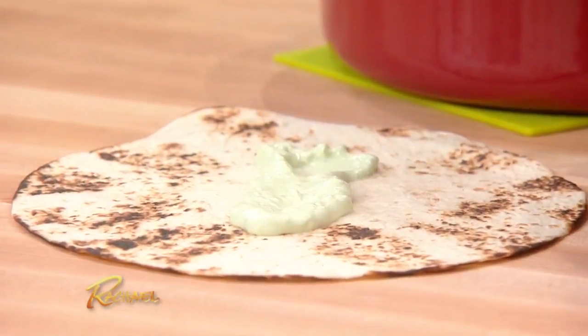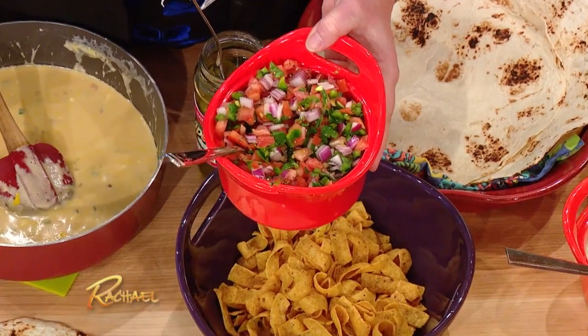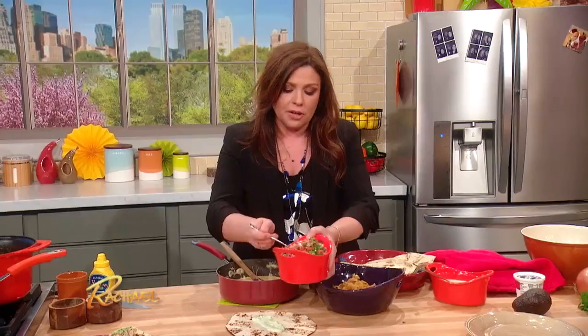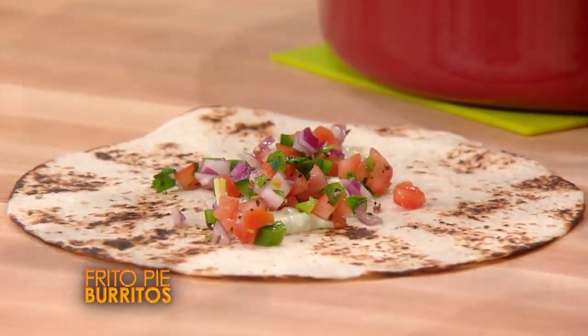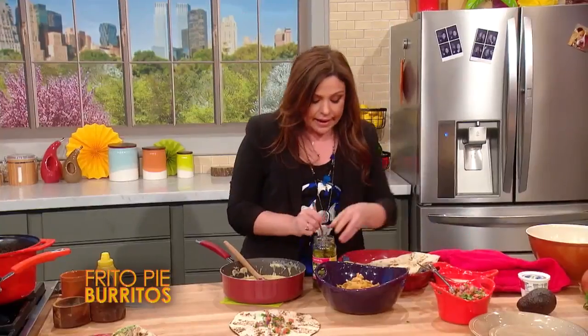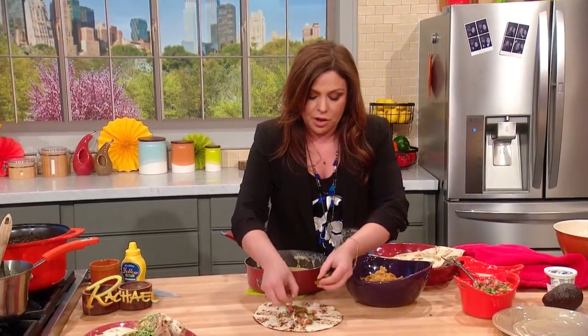Sour cream goes on the bottom, then homemade or store-bought salsa — this is pico de gallo. Nothing to it: tomatoes, red onion, green chilies, a little cilantro, and salt. That's it. Little bit of pico goes down. I like things a little extra spicy, a little extra tangy, so I'm gonna add a couple of pickled jalapeño peppers.